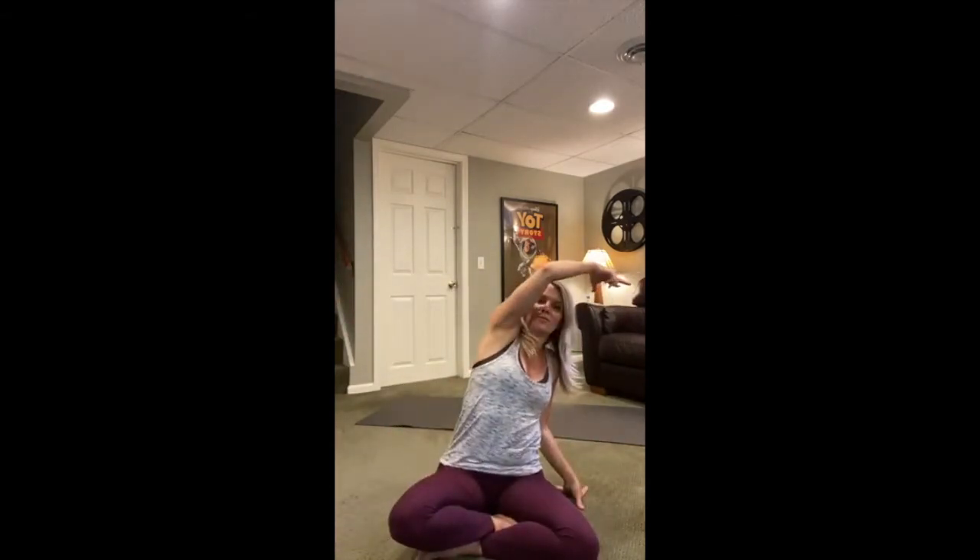One more time through each side — come all the way back to center and just stay here a moment. Feel the energy moving through your body. Close your eyes to connect with that, and let it settle. See if you can settle that with your breath, your mind, and the heaviness of the earth connecting to your body.